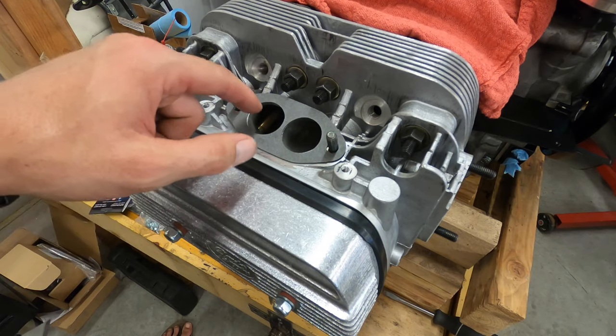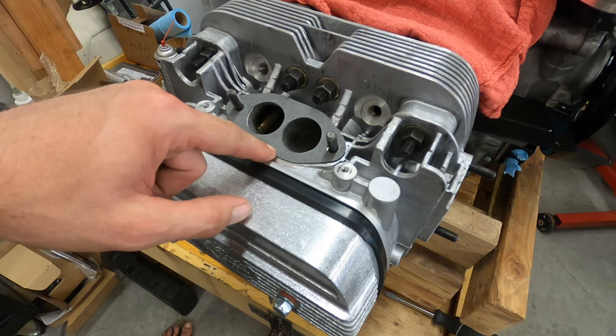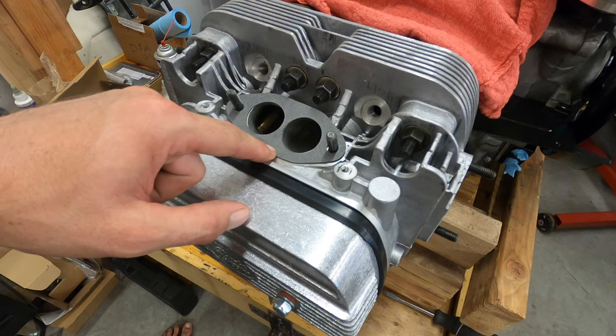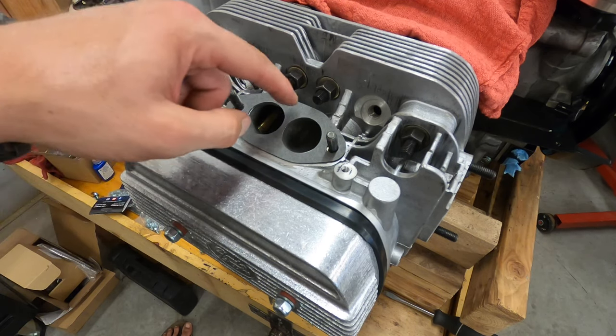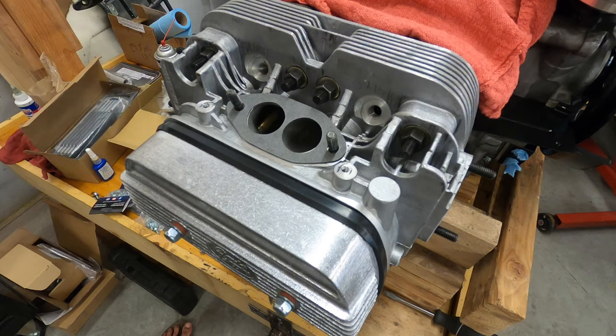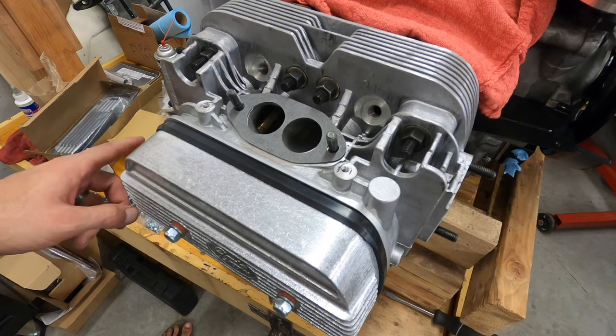Then take that gasket with a sharpie, put it up against your intake manifold, and slowly, slowly take off some of the material with a Dremel to make it match the hole size.